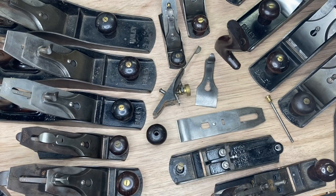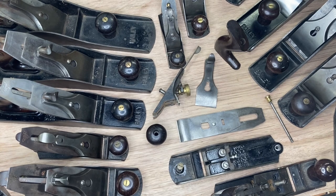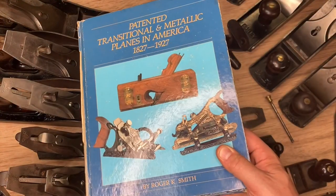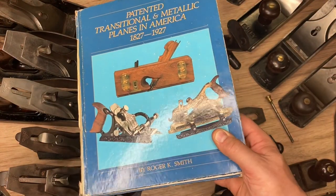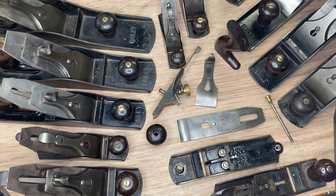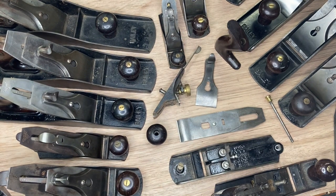Hey everybody out there in the land of just plain fun, this is MJ and we are back. We're getting back onto this type study and we're going to be talking about types 11 and 12 today, picking up where we left off from 9 and 10. Standard disclaimers: all credit for the original type study goes to Roger K. Smith — this is the book affectionately called P-tampia — and the type study was done by him, and that's what we're going to be highlighting.